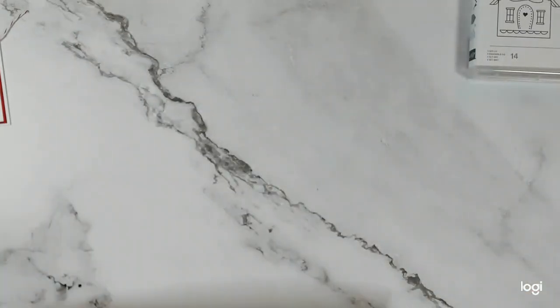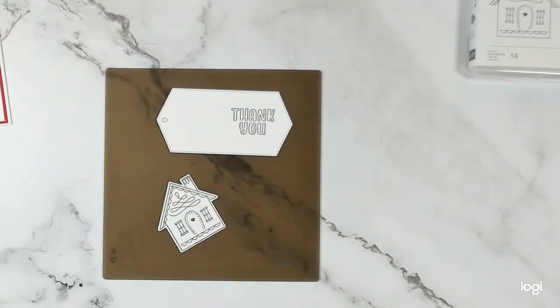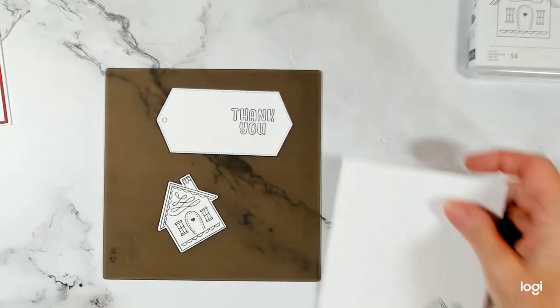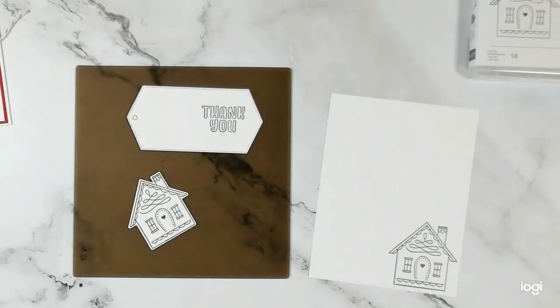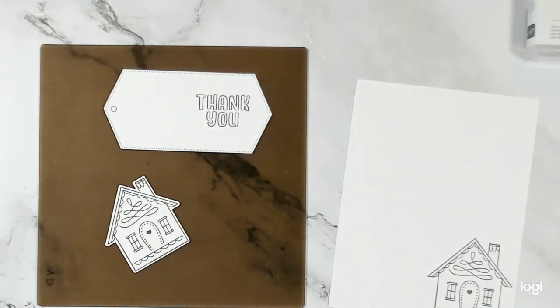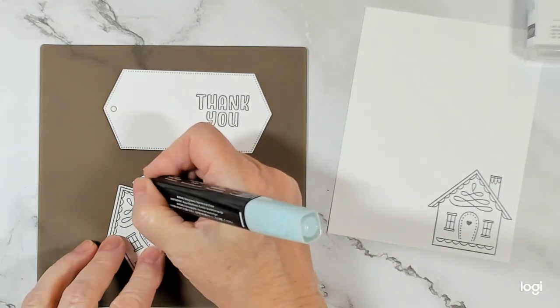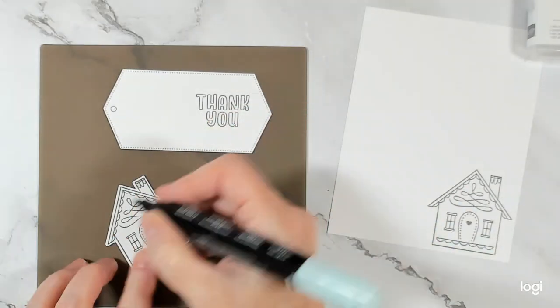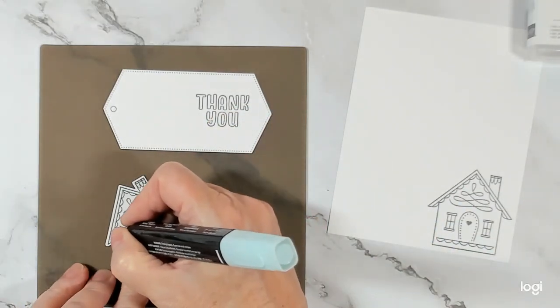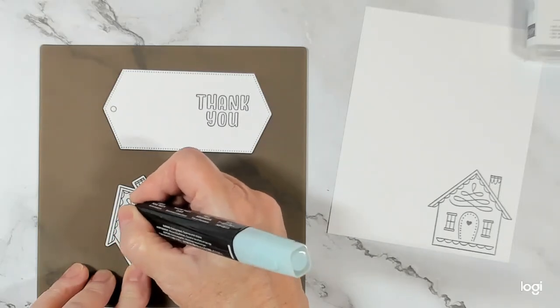There are some specials coming up — today is the last day of September, so starting tomorrow October 1st we've got some specials coming and I'll tell you about them once we're done here. We're just going to zoom in slightly. Alright, so I've got light Pool Party — I wanted to keep my card very simple and subtle, so I'm just coloring my little scallop here.